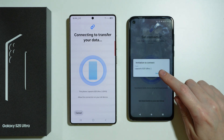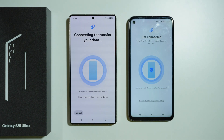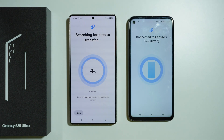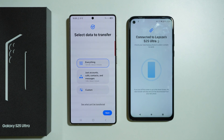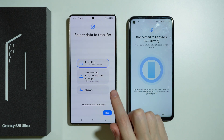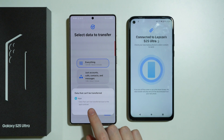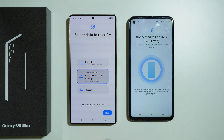After some time you should see the invitation to connect, so press Accept. The S25 Ultra will scan for data to transfer, and now we can choose what we want to transfer — everything, just accounts, calls, contacts and messages, or custom. You can also tap to find out what cannot be transferred. I'm going to choose just accounts, calls and contacts, then press Next.